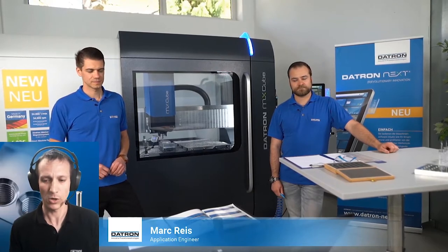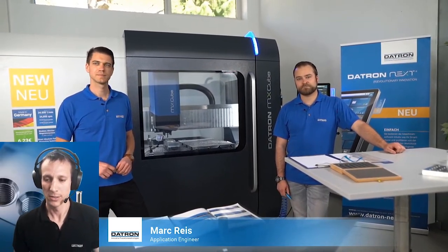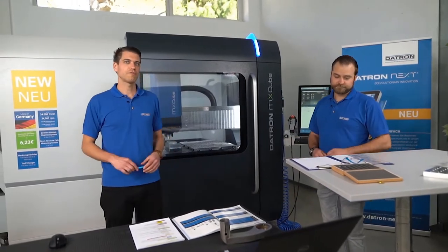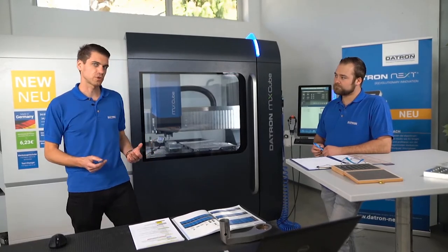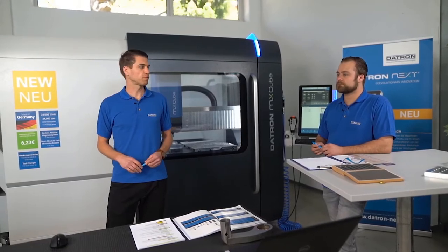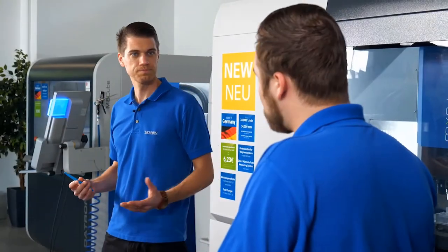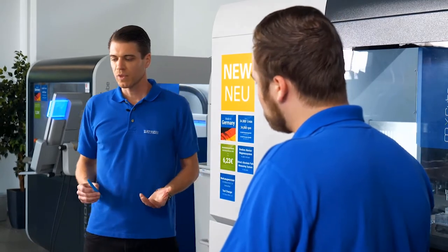We are all about thread milling today with some exciting topics to come. Today we have three chapters: chapter one is the preparation, chapter two is the correct core drilling, and chapter three is the practice, which also includes a presentation of a new milling tool. Let's start with the first chapter — the preparation.